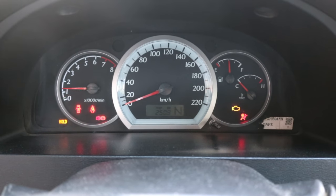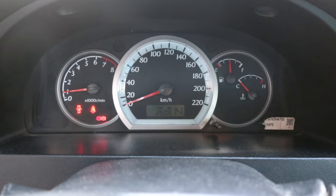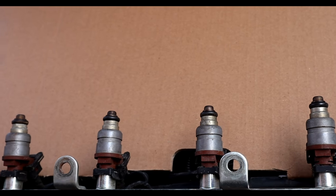Let's start the engine — it will start right up and we don't have any check engine light. That was an easy way. The question is, did it really clean them?